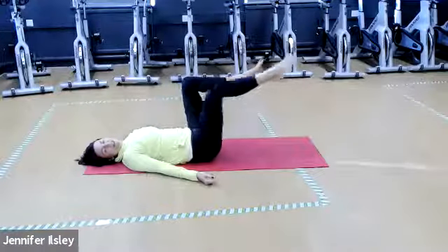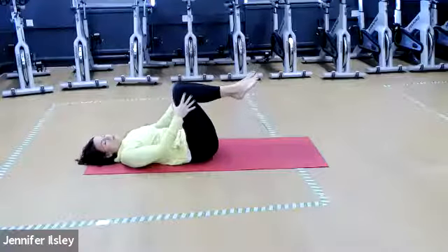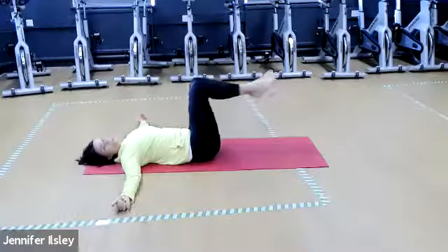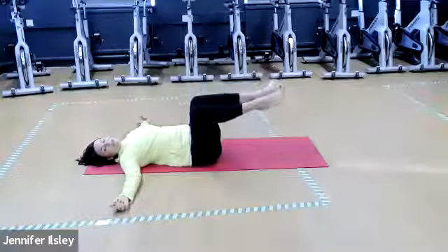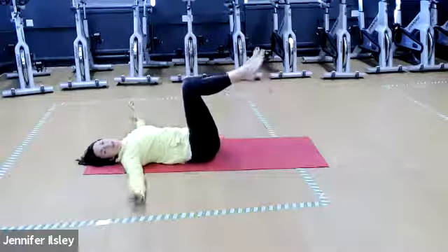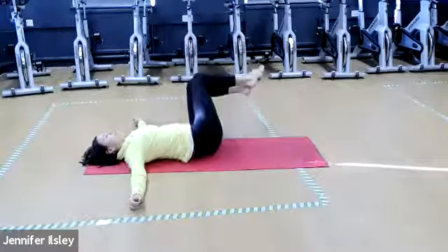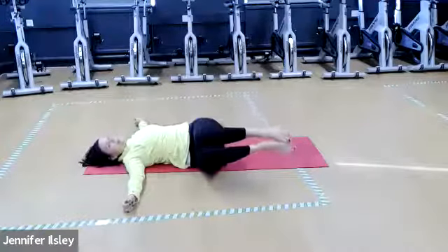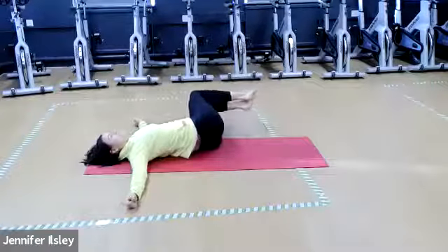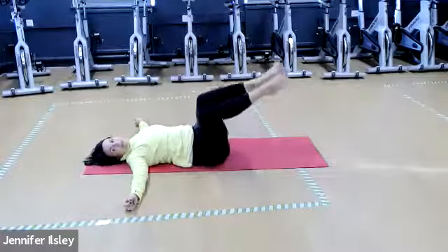Hug those knees in and let's have a little side stretch. Bring the knees and feet together, either in tabletop or feet on the floor, arms out to the side. Just bring the knees forward — try and keep the knees together — inhale stretch over to the side, exhale pull back. Push down on the arms to help you. All the way to the other side — inhale, exhale back. Keep both shoulders glued down to the floor, don't let them lift. One more each side.